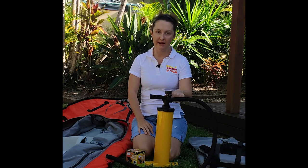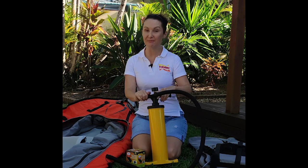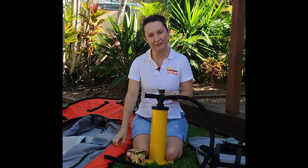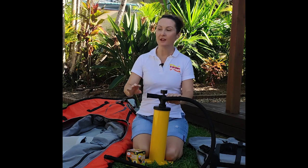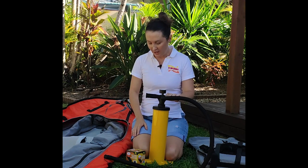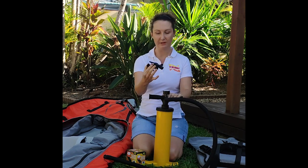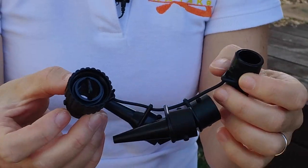Hey, this is Emily at Oz Inflatable Kayaks. Let's talk about valve adapters. This can be a bit of a confusing topic for people, so I just want to make it really crystal clear what you need to blow up your kayak. So when you order a pump from us — a double action hand pump with gauge — it comes with an attachment of valve adapters.